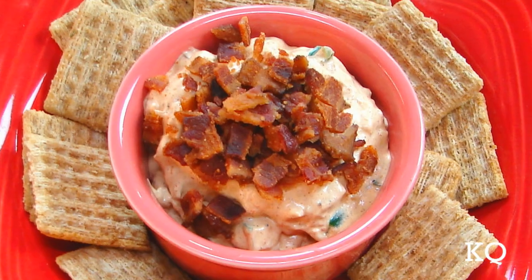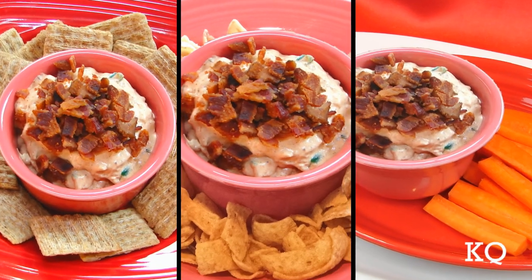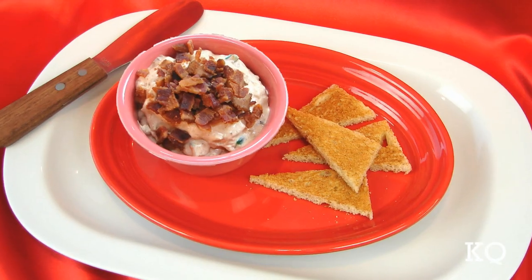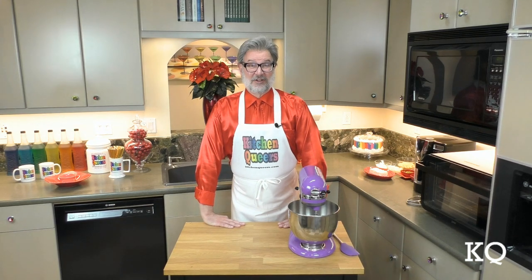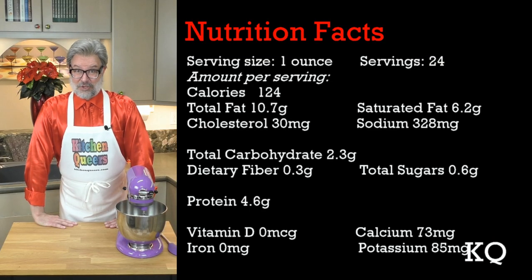As I mentioned earlier, on the menu today is creamy, cheesy bacon taco dip. This very flavorful dip is perfect for dipping crackers, chips, or veggies. And it also makes a great sandwich spread or topping for crostini. Coming up later in this episode, my partner Chef Philip will be here to taste test the dip. I'll also be providing you with nutritional information for this recipe.